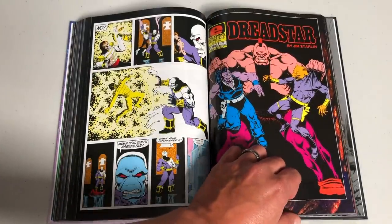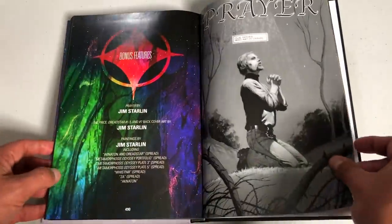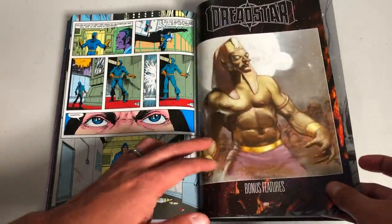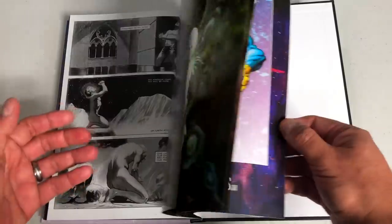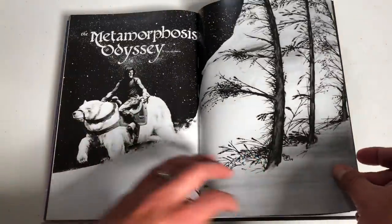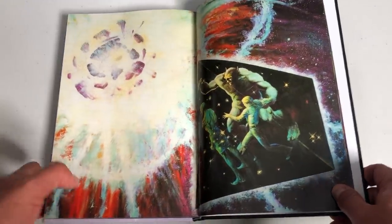I just wanted to showcase some artwork from volume one and look at the extras in the back. There are some bonus features here. I've read very little of Dreadstar, so I'm excited to go on this journey. He's got some kick-ass artwork. Let's look at volume two.